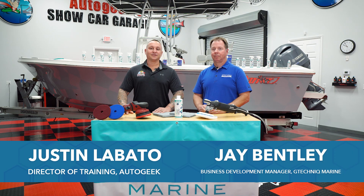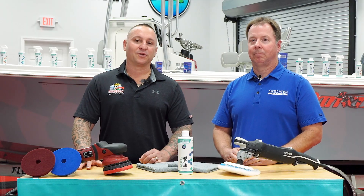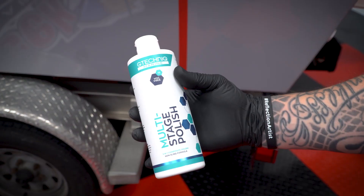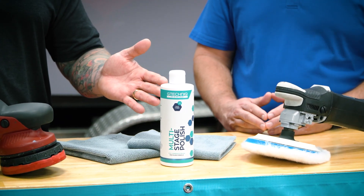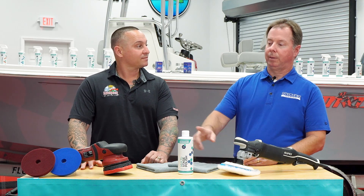Hi, Justin Lobato here in the Auto Geek Show Car Garage, and we're here with Jay Bentley from G Technic Marine. We wanted to review the G Technic Marine multi-stage polish today and the benefits it has to offer. So Jay, tell me a little bit about the multi-stage polish you guys offer.